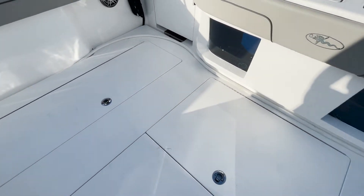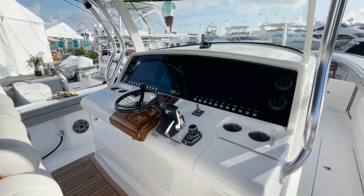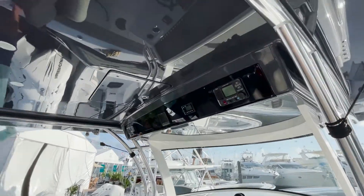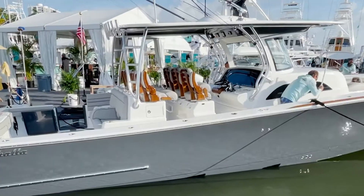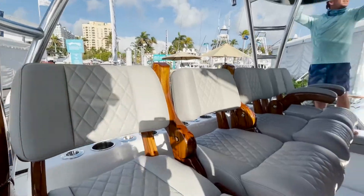As we check out this beautiful helm area, notice that this hard top is absolutely huge and offers a ton of protection. Remember, this is a 46-foot vessel. Of course, you can get it with a second station, and this one is set up with a Release Marine teak package.